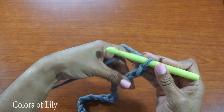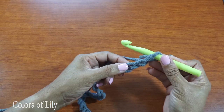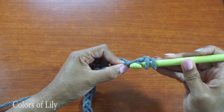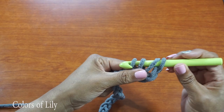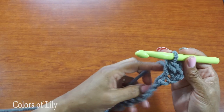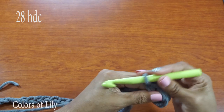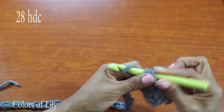Go ahead and do a half double crochet in the third loop from the hook — that's this loop right here. So I'm going to yarn over, insert my crochet hook, pull the yarn up — three loops on the hook — yarn over, and pull that all the way through all three loops, and that's the half double crochet. I'm going to do that all the way across: yarn over, insert, pull up, pull through, yarn over, and pull through all three loops. When I get done I should have 28 half double crochets.